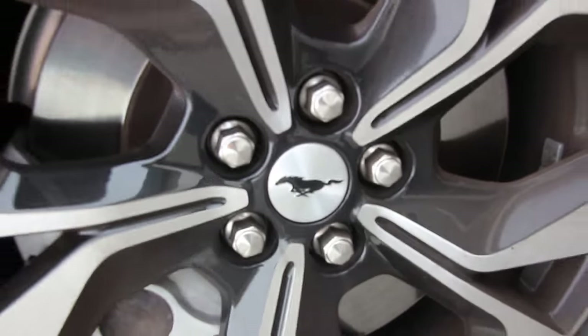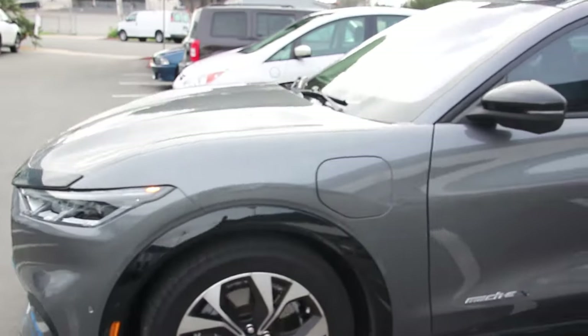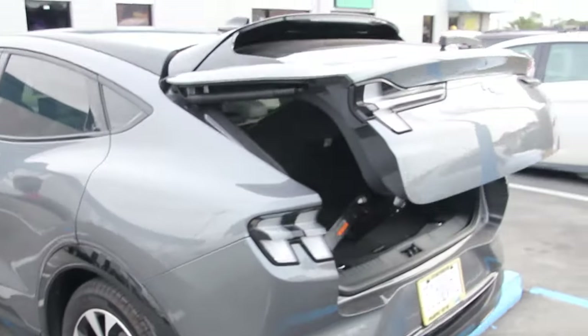We've got the two-wheel drive edition with the extended range and it has every premium feature you can get installed — from the self-driving Blue Cruise to self-parking, the full moonroof, and the automated rear end. One thing that is really important to me is taking care of my parents and their ease of being able to get in and out. Being able to use my phone as a key has been really nice — I haven't had to keep my keys on me. And there's plenty of storage for mobility items for my elderly parents in the back.